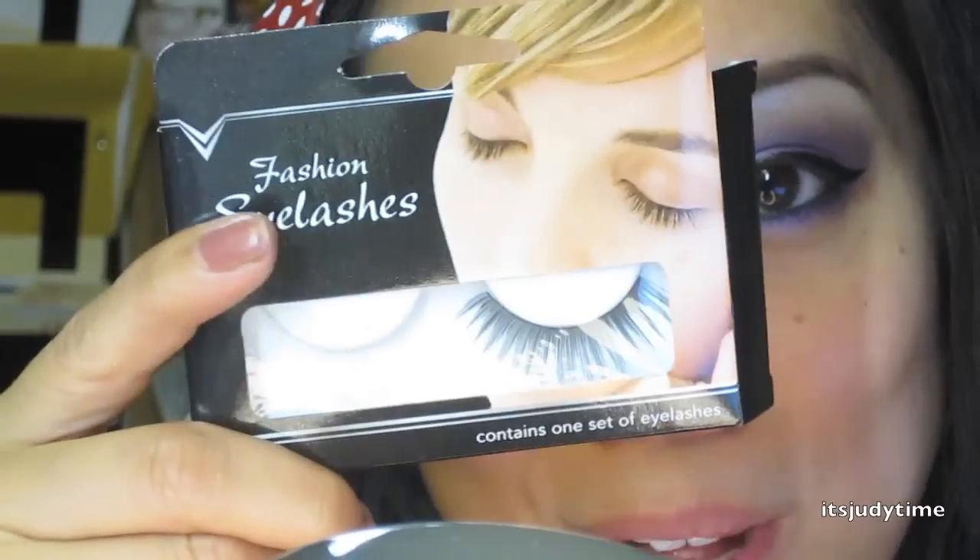Since I am going out into the city I'm going to dramatize my eyes, so of course that includes some false lashes. These ones I got at Dollar Tree for only a dollar. If you don't know how to apply false lashes I do have a separate video on how to do that.